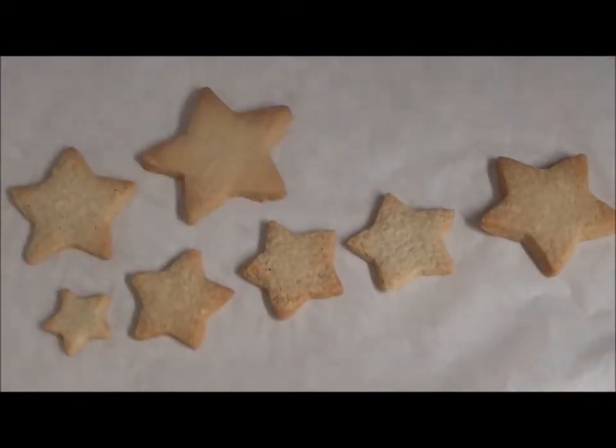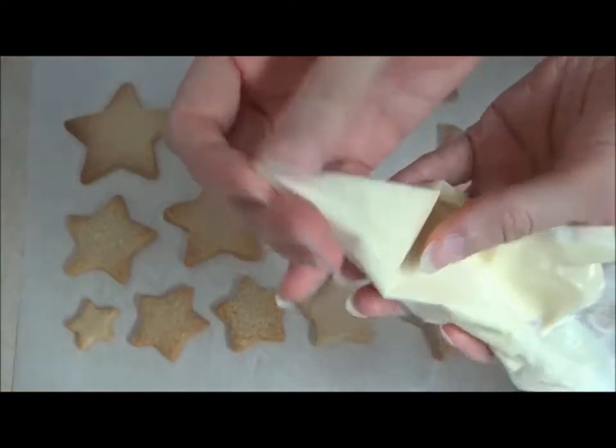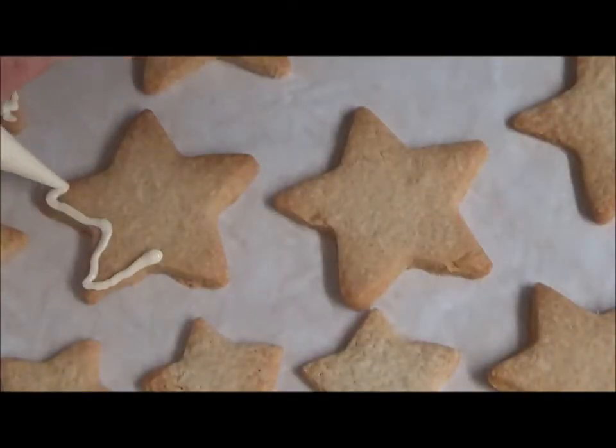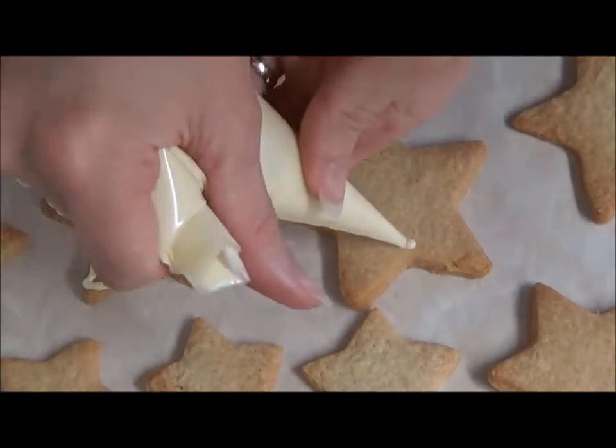Place the cookies on a baking sheet. Cut a very small hole in the end of the piping bag. Decorate each cookie however you like. I simply piped around the edges then crisscrossed through the centre for a rustic look.